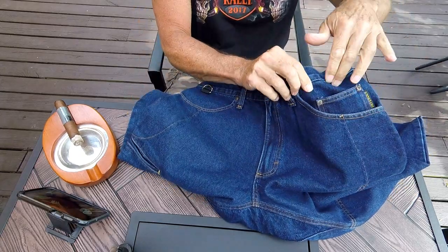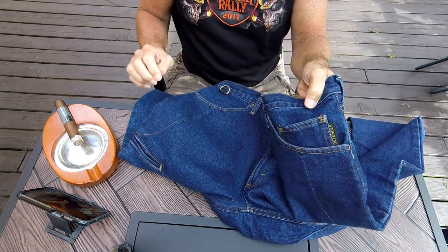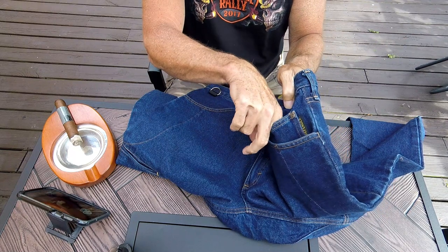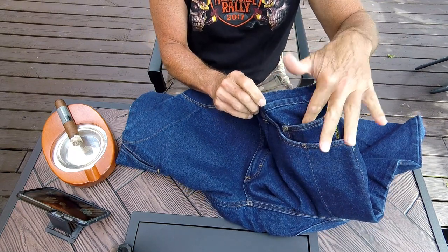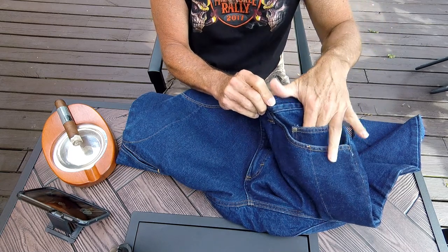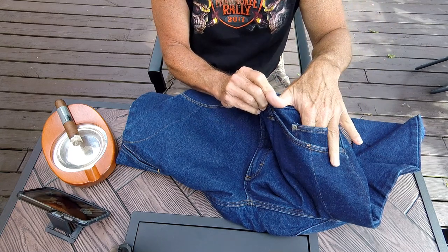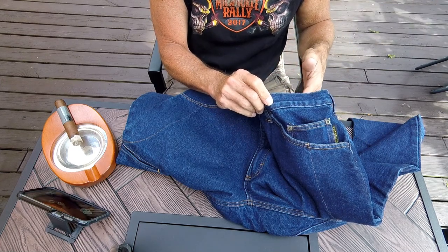Here's the coin pocket, and it's on the left side. Normally jeans have it on the right side, but they put it on the left so if you need to access change at a drive-through or a toll booth it's a lot easier to get it out from your left side, which is the side you're going to be interacting with at the window.